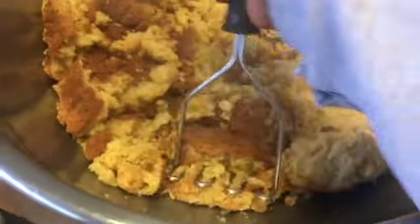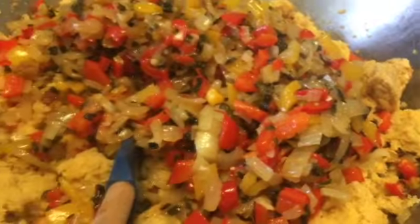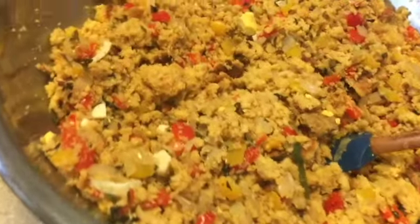What are you guys making for your Thanksgiving meal? Inquiring minds would like to know what's on the menu for today, and how many people are you serving? Are you having a small gathering or just yourself? I'm just breaking this all up to make sure I can get it into bite-sized pieces so no one gets large chunks.